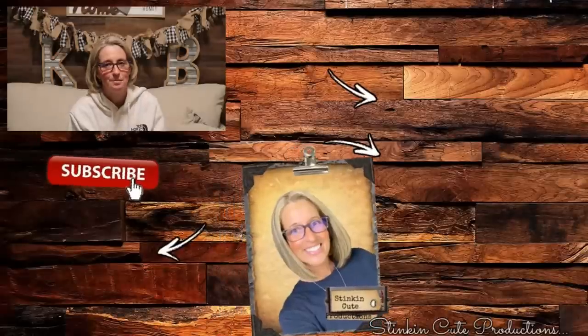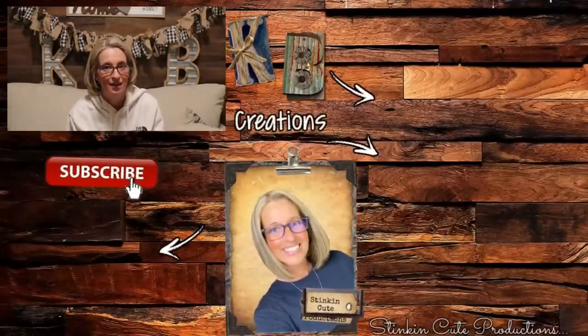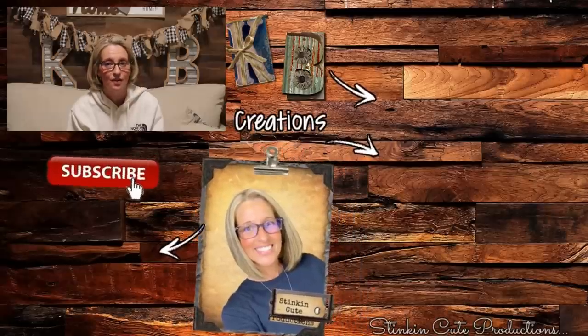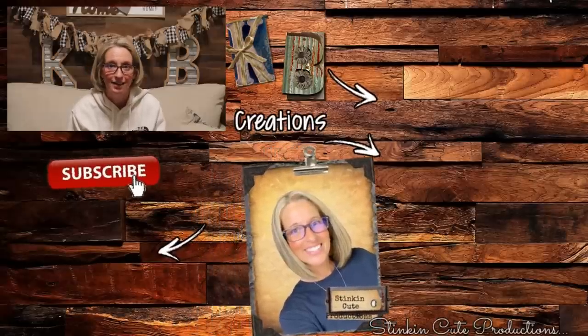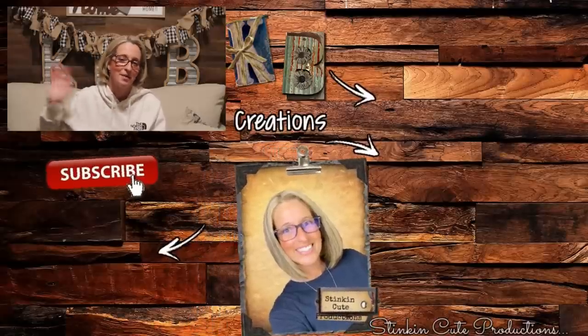I hope you all enjoyed today's Dollar Tree Spring DIYs. If you're looking for more inspiration, you can click on the video right over here and it'll take you to some of my past favorites. Until next time everybody, I hope you have a fantastic day. Happy crafting on a budget. Stay happy, stay safe, stay healthy, but most of all — stay positive. Bye for now, everybody.